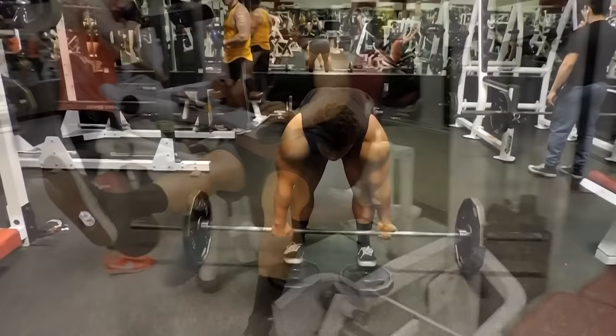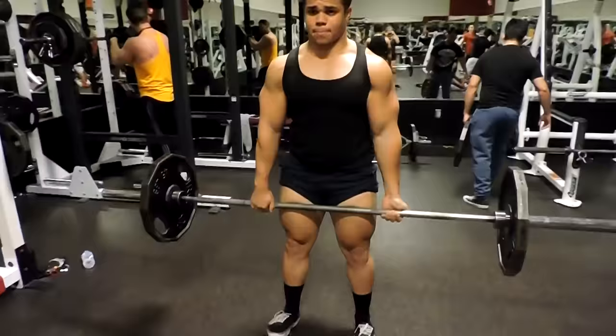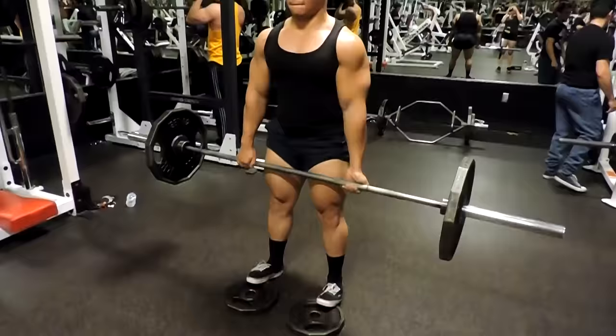Moving on to stiff leg deadlifts — I was looking for a nice compound exercise to target my hamstrings more because that's something I've really been lacking. Stiff leg deadlifts are perfect for that. I also put the weights beneath my feet to allow for a deeper stretch in my hamstrings at the bottom of the movement, then push through your heels and come right back to the top.